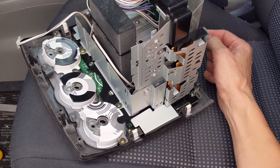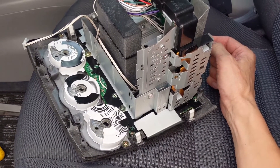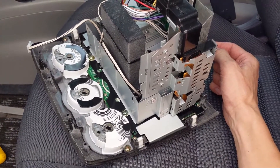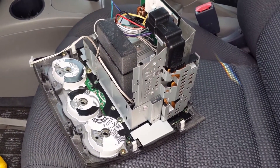Have a look in the video description for a link to the files, circuit diagram, and other resources, so if you want to have a go at this yourself, hopefully that'll help.